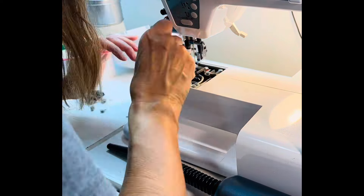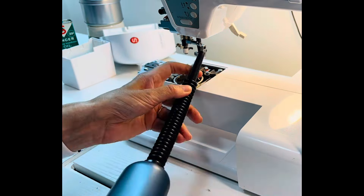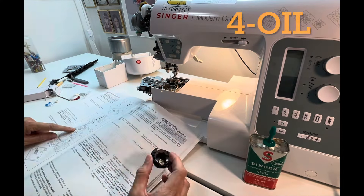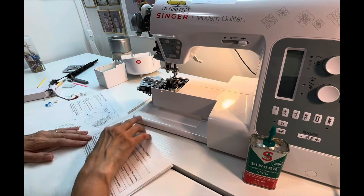They told me that after I had to take it to the shop one time because there was so much dust in it I almost locked it up completely and they had to clean it. Make sure you reference your owner's manual for your machine and talk to your local sewing machine repair shop to find out what they recommend for your machine.